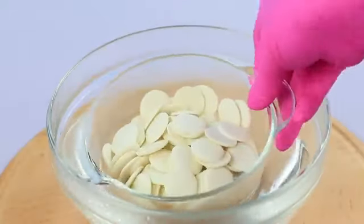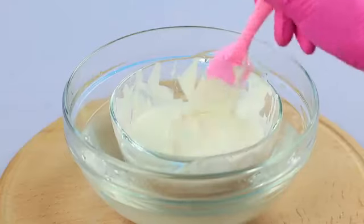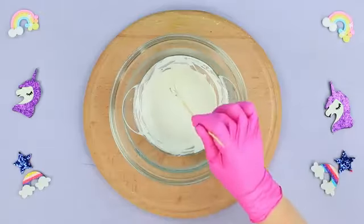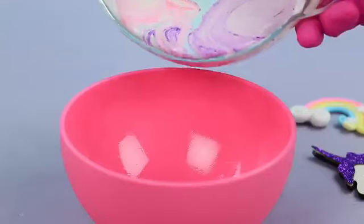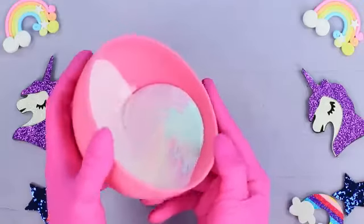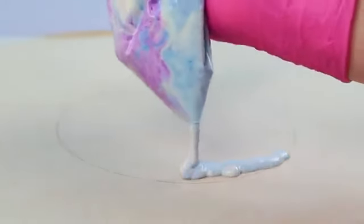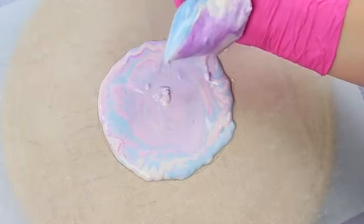Melt 53 ounces of icing in a double boiler. Add food coloring and make colorful swirls. Pour the glaze into a round mold and spread it over the walls — let it chill! Make a circle of glaze on parchment paper; this will be the base of the candy.